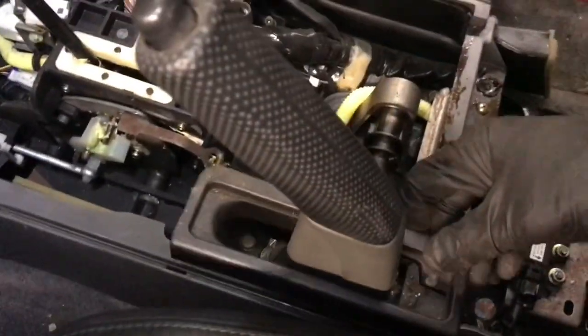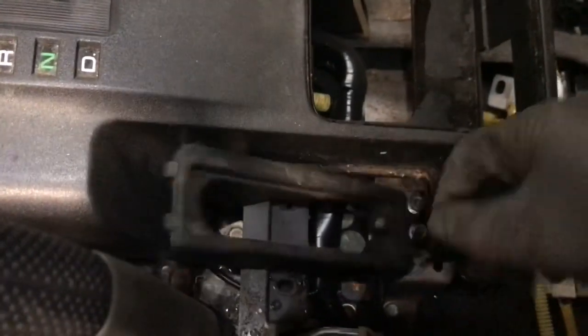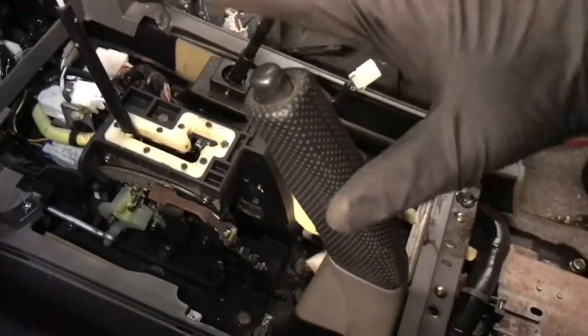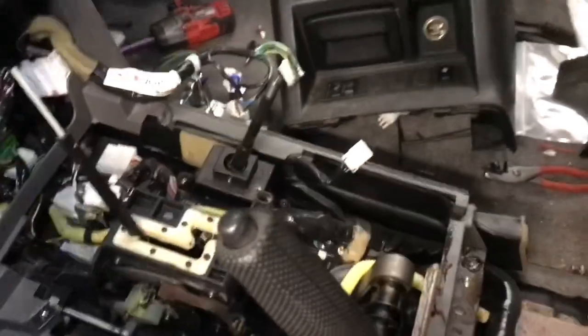One thing I didn't mention — this is kind of interesting because it usually doesn't happen: the little trim piece for the e-brake usually wants to stay locked in and doesn't come apart separately, but mine came out separately. When you're doing yours, that may or may not happen. If it stays in, when you're raising that piece out you might have to fight with the e-brake lever — just move it to whatever position you need for the piece to slide out.